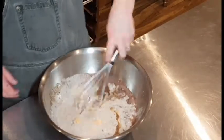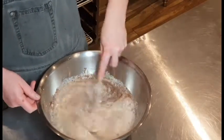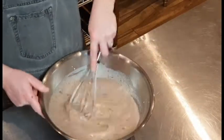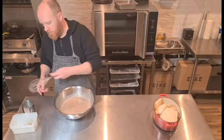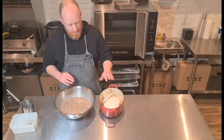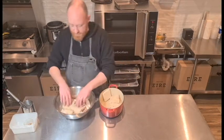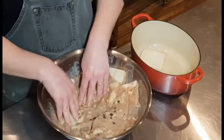So it all goes straight in and we're just going to break it all up, making sure the milk, eggs, and butter are all combined. Rather than layering our bread in the tray and pouring the custard in, we're going to soak the bread directly in this mix for about 20 minutes. Put it all in and get it all wet.